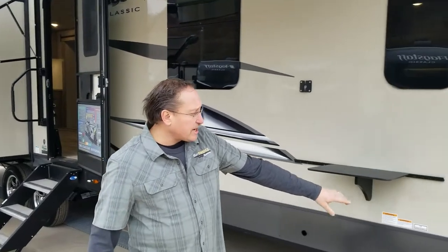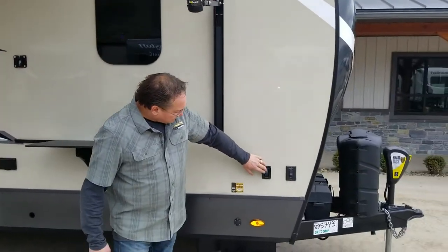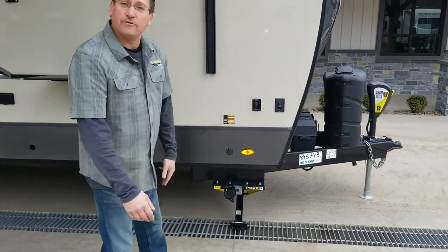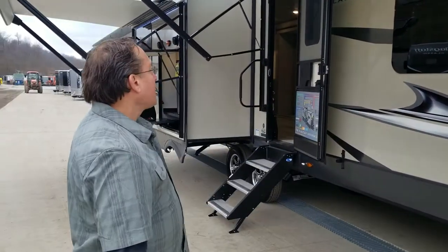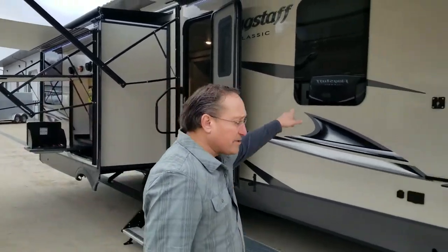Power stabilizer jacks — these are retracted and put down so you don't need your drill, you don't need that three-quarter inch bit. We've got frameless windows on this thing.